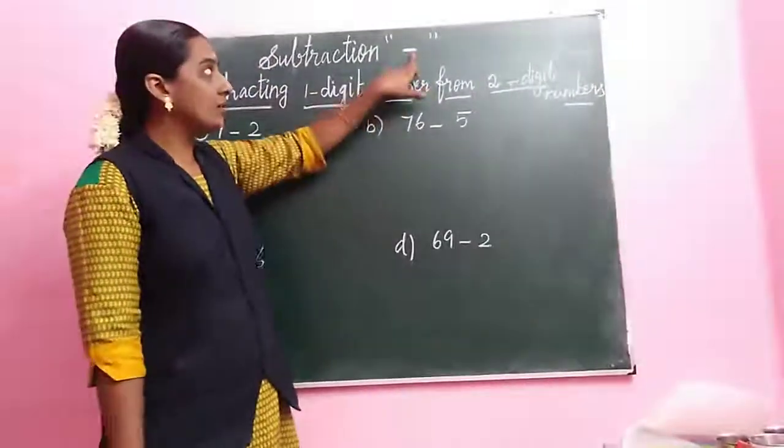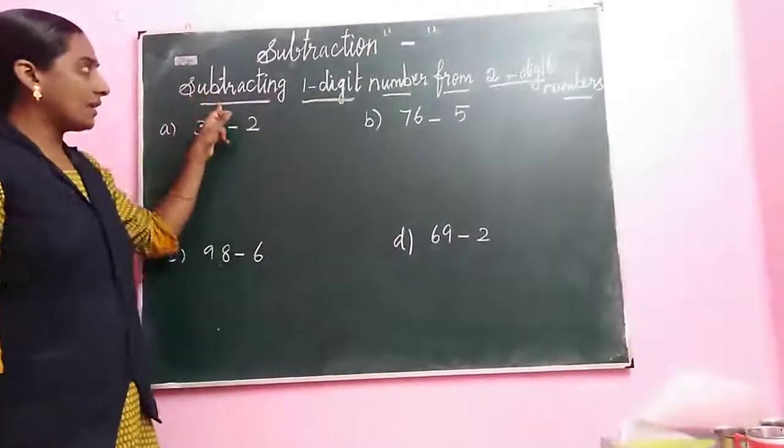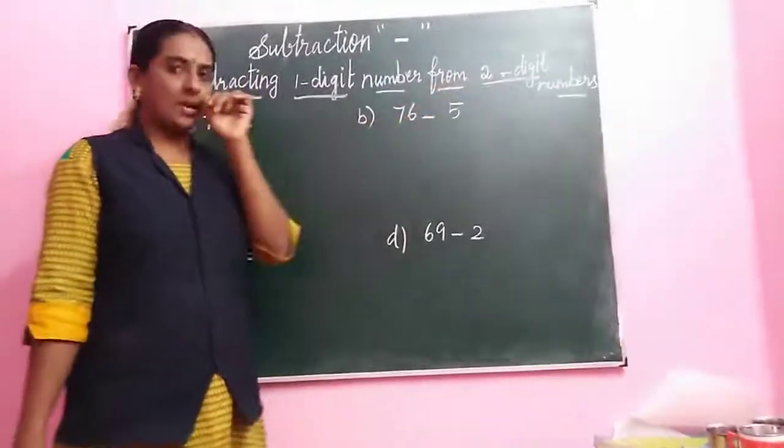What is the symbol of subtraction? How we call it? Minus. Subtracting one digit number from two digit number.